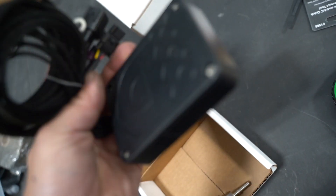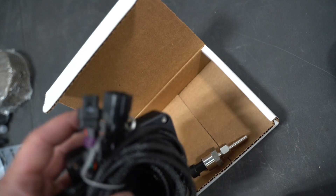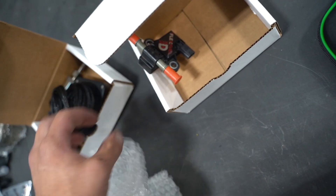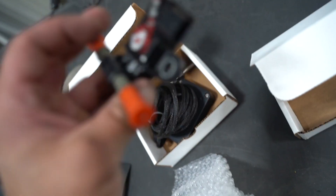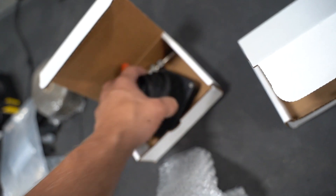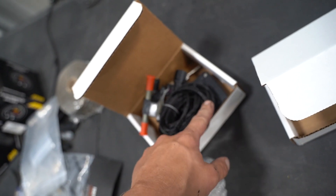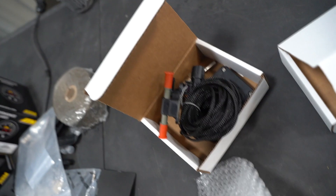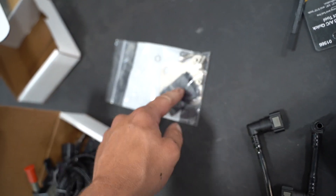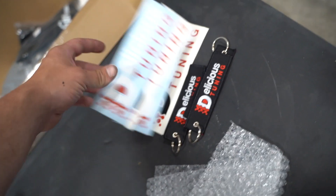Next item — I believe this is the controller for our Delicious flex fuel kit. This guy here appears to be a fuel pressure sensor, and then this is probably the rest of the flex fuel stuff. Here is the actual flex fuel sensor itself. I'm pretty sure this is all controlled through Bluetooth, so we download the Delicious app and can see the ethanol content on our phone. We also got fuel lines, a mounting bracket, a little clip, fuel line quick disconnects, some nice lanyards, and stickers of course.